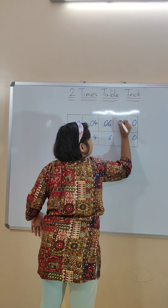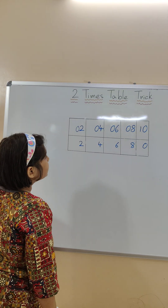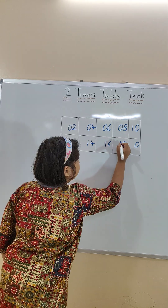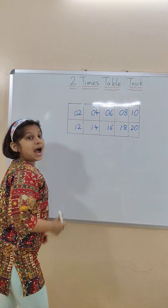Now in the first row's ten space we will write zero, except the last one: zero, zero, zero, zero. In the last box we will write one. In the second row's ten space, in each box we will write one, except the last one: one, one, one, one. In the last box we will write two.